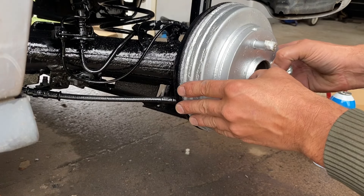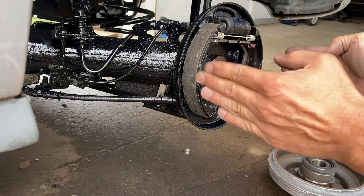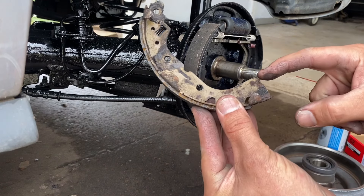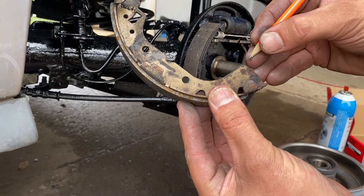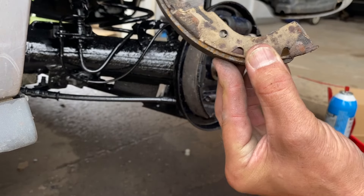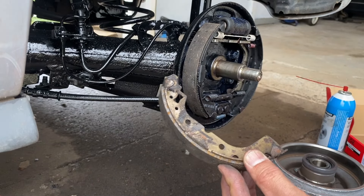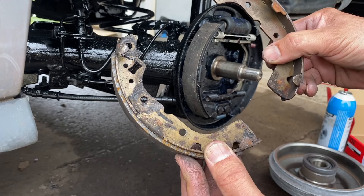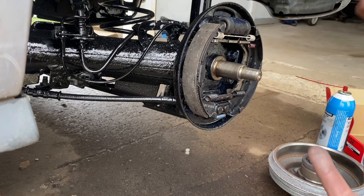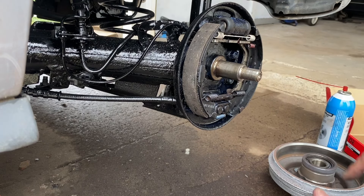One other thing — let's say you can't get the drum on no matter what you do, no matter how much you retract — the shoes are just too far apart. That does happen sometimes with aftermarket shoes. What you would do is take a pencil and mark a tiny little line on this bottom part, get an angle grinder and take a little bit off. Do that to both shoes and that'll bring them in a little bit more. That's another way to close them if the adjuster doesn't have enough adjustment. In the past I've had to do that on other vehicles.